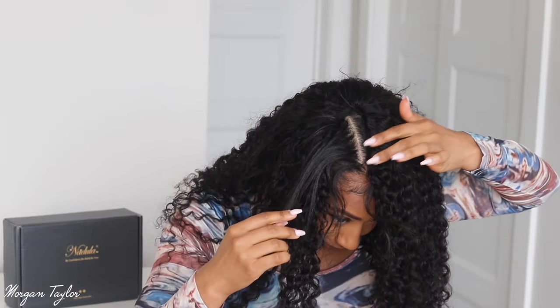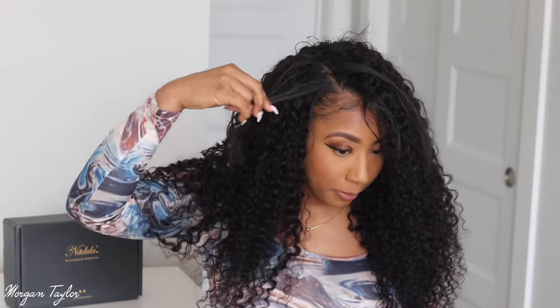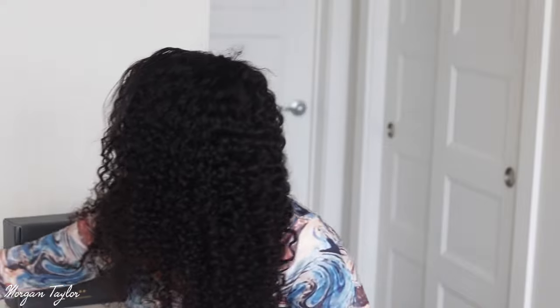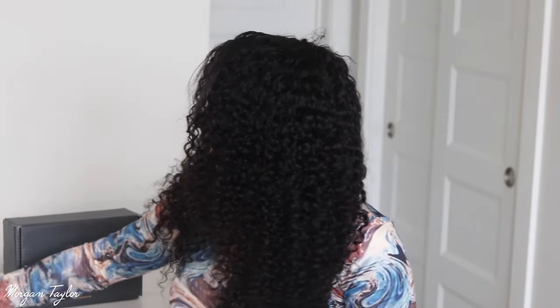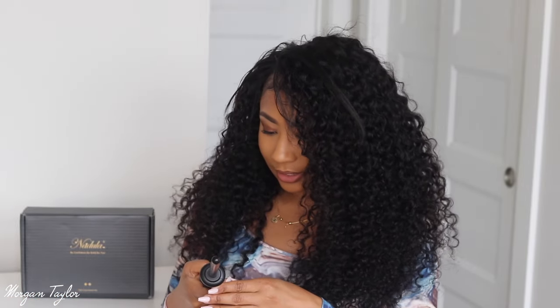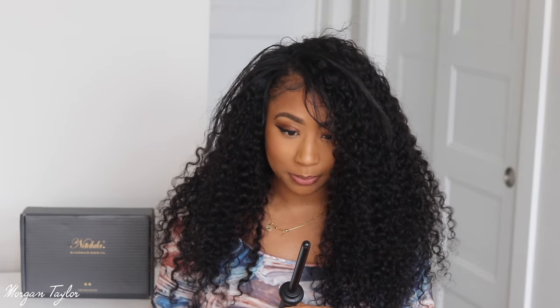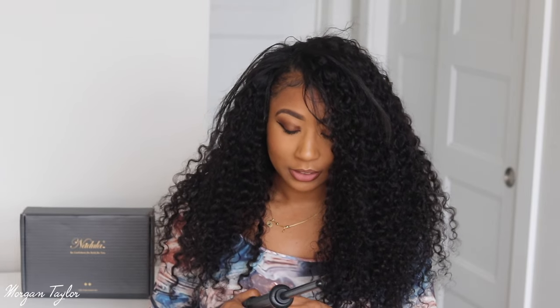Alright, getting the parting settled. This is what it's looking like — super big, super full. This is definitely a jerry curl type pattern. I'm going to take my curling wand; I think this is about an eight millimeter but it might be a bit larger.